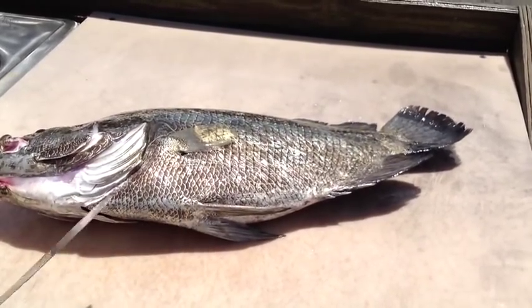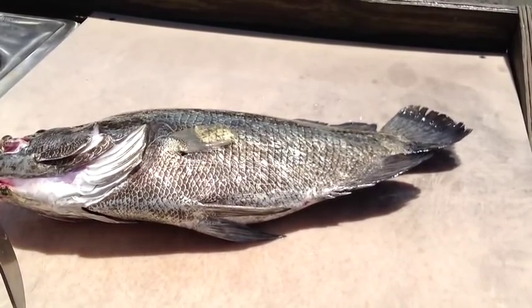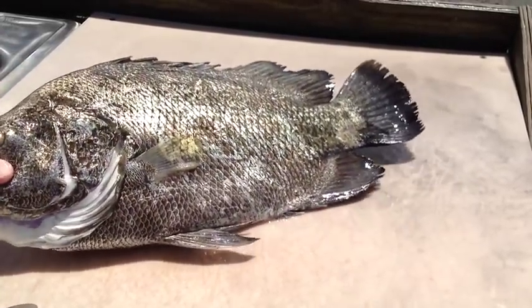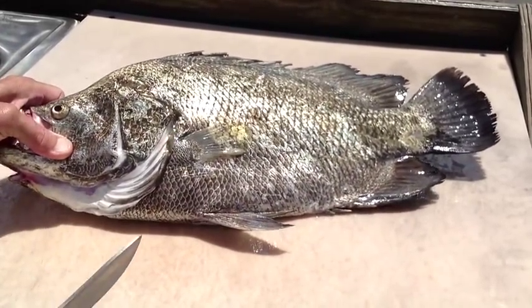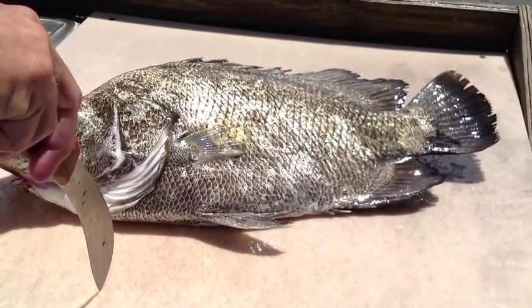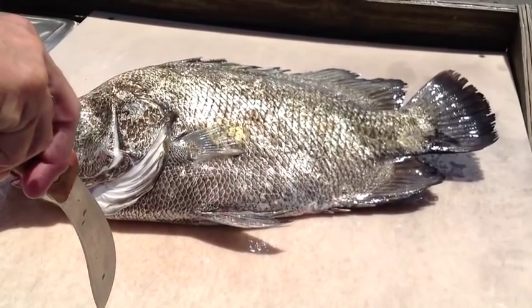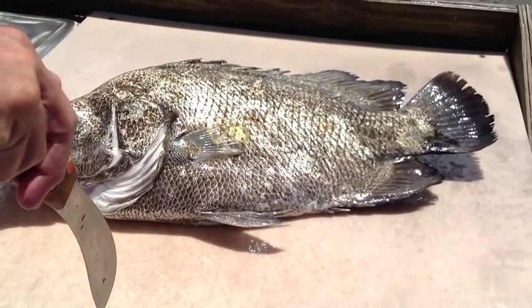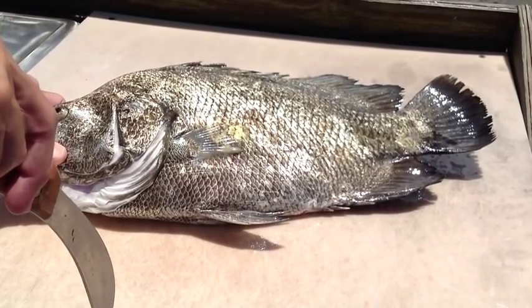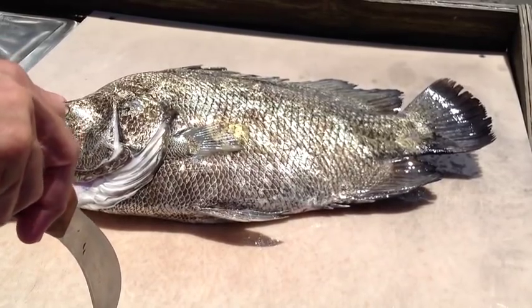We just got this out of the cooler and it's still kicking. My good buddy John caught this one yesterday — he's about an eight pound triple tail, really pretty fish. This is one of three they caught yesterday. We're going to fillet it with the scales on and show you how to skin it without going through the whole scaling process. To my estimation, this is one of the finest eating fish going. This triple tail tastes to me like lobster. It's gorgeous. Alright, let's start it.